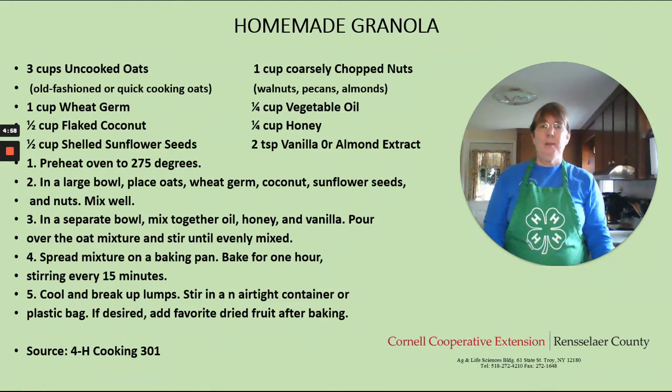Hi everyone, I'm Eileen DePaula of Cornell Cooperative Extension Rensselaer County Forage Youth Development. And today on our Farm to Table virtual series, we're going to make homemade granola.